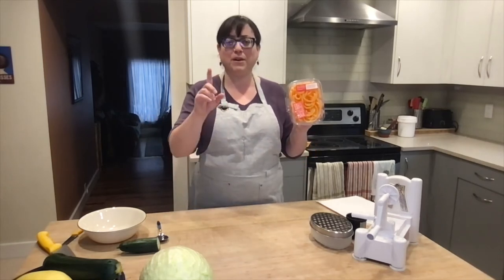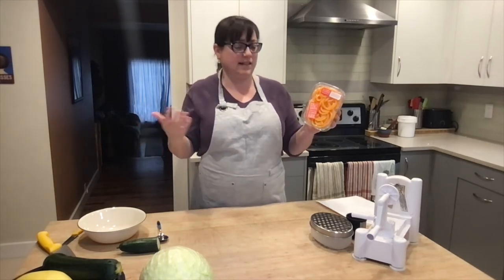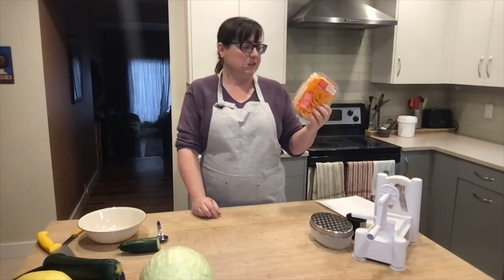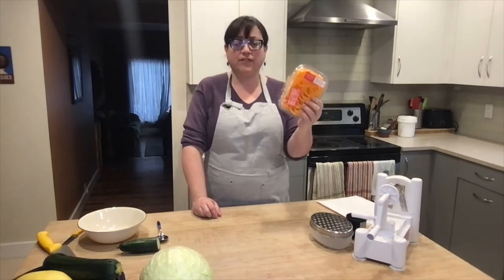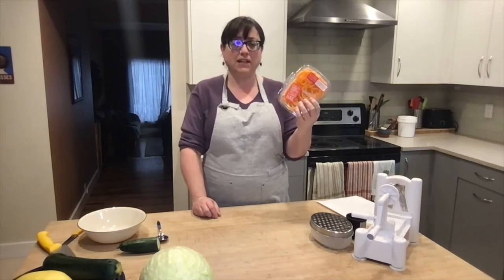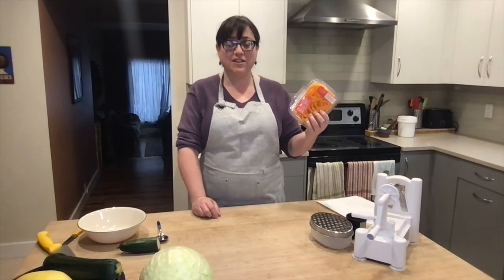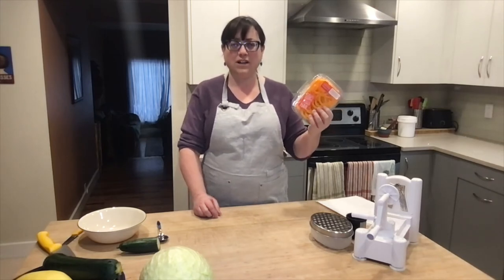This is a really good option, but I want to point one thing out — I am frugal. This package of noodles cost me five dollars. Not too bad, but it's only enough for two people on a spaghetti night. So for three of us at my house to have spaghetti, it's going to cost ten dollars in ready-made zoodles. Why not do something different?